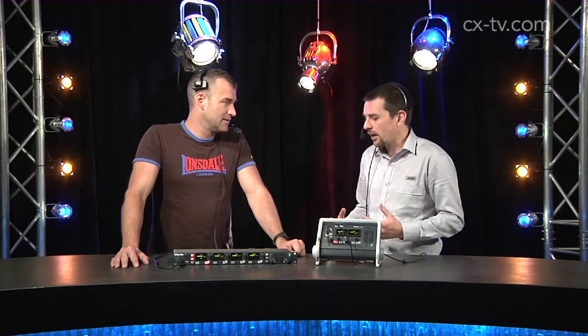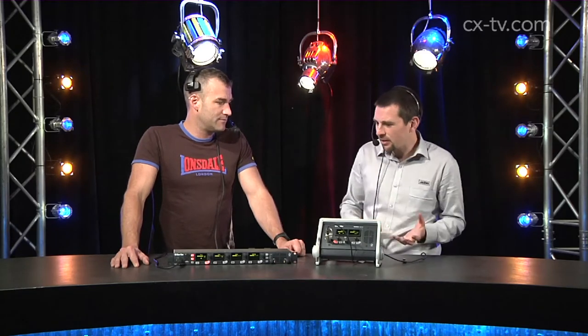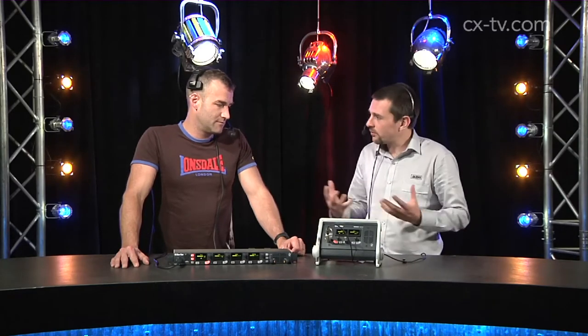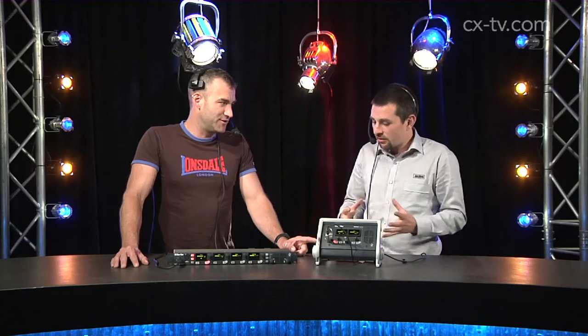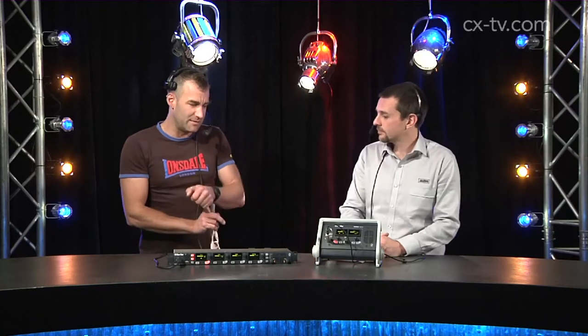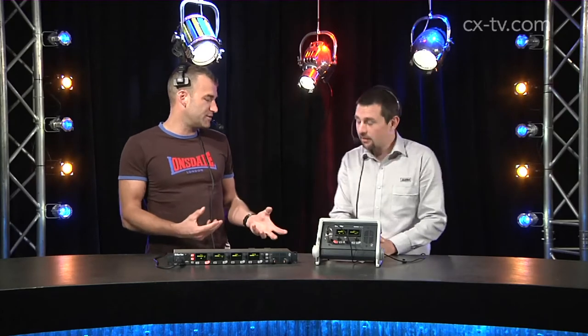These are two new family members for the Helixnet range, and this essentially extends it from being a standard master station belt pack relationship to a fully fledged digital networked system — as if it were an analog party line system, but digital. Being digital, we've got the benefit of all channels routing everywhere, and we can choose what we want to pick up on each belt pack.